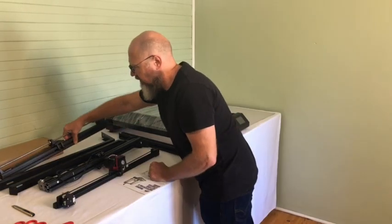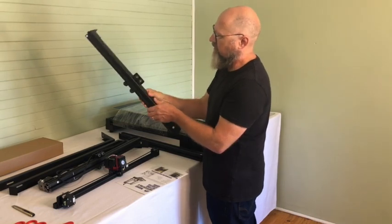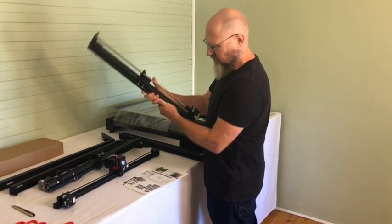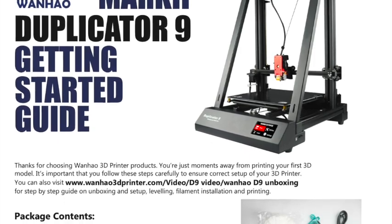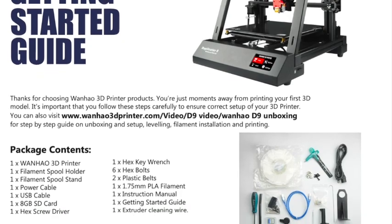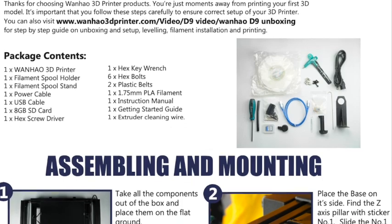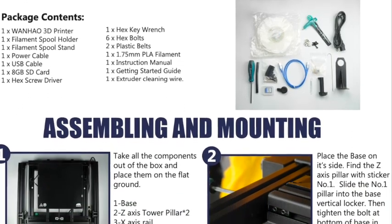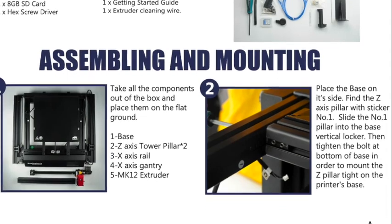Number one — this is pillar number one. As you can see, the instructions use steps with pictures; they've really simplified it. Although there's a lot of detail they don't tell you, it's not hard to figure out.